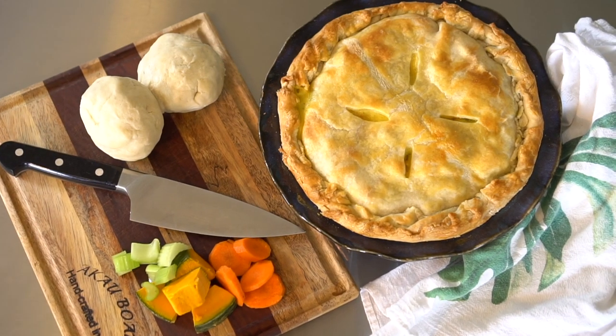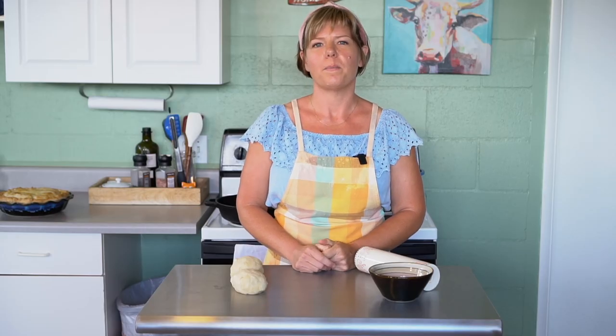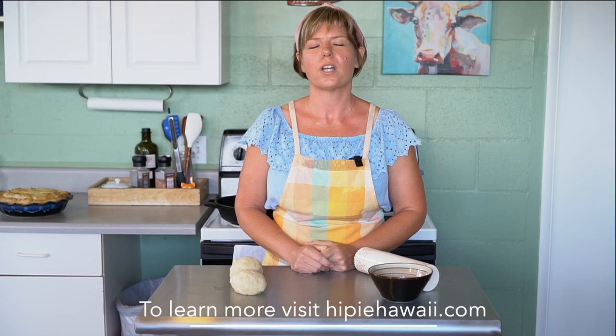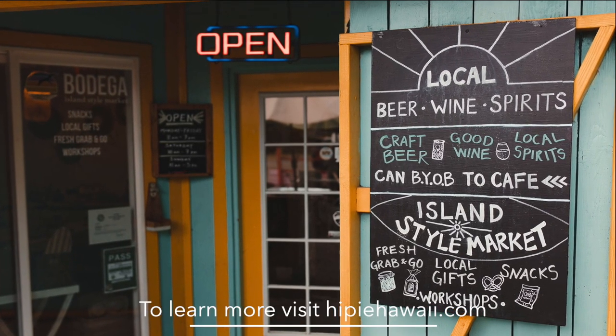Hello, I'm Casey with HiPie, and today we are going to make a veggie pot pie. HiPie is a wholesale baking business and we also have a cute shop in Haleiwa inside the Haleiwa Bottle Shop that sells local products.